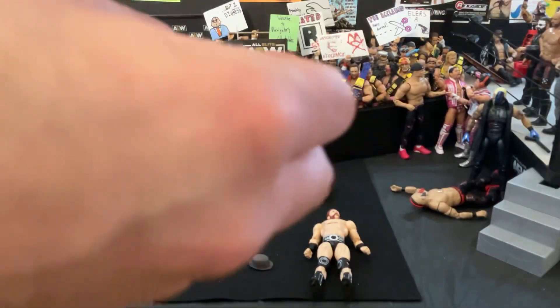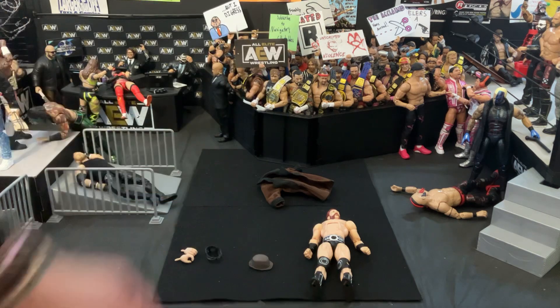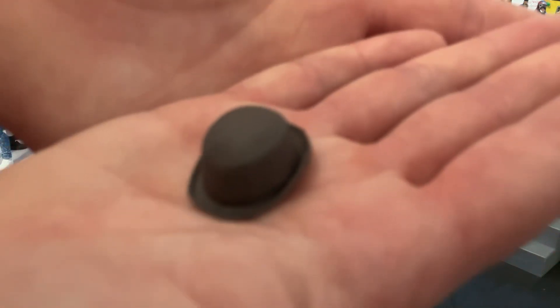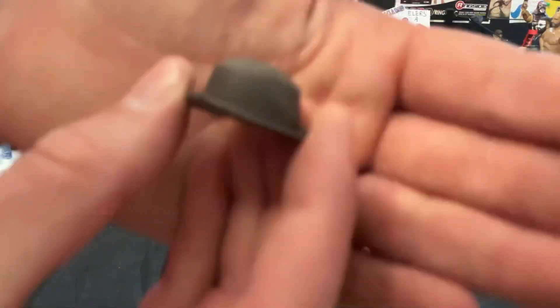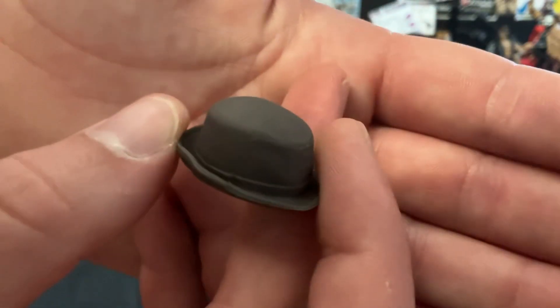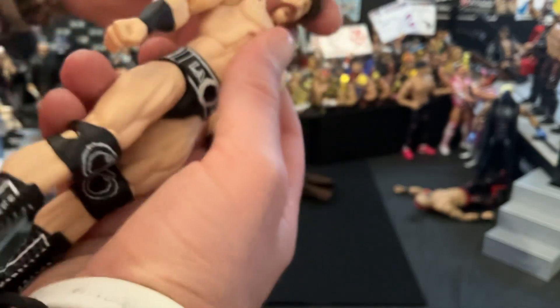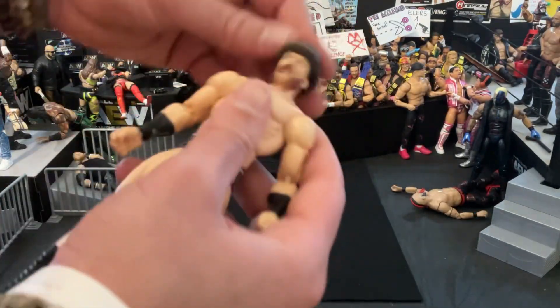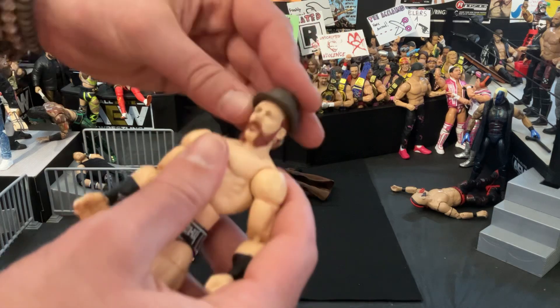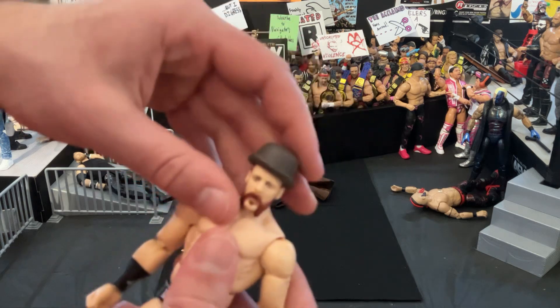On the actual mask, it's supposed to say 'warrior' just under the eye there, but that detail is not included. Moving on, we do have a hat — a bowler hat, in fact — and it's not bad looking. Not a whole lot of detail; it's all the same color, but it's not terrible. Let's throw it on Sheamus — he's got quite the hair there, so no wonder this hat is so tall. I'm not even sure which way it would really go on; they both look kind of interesting.